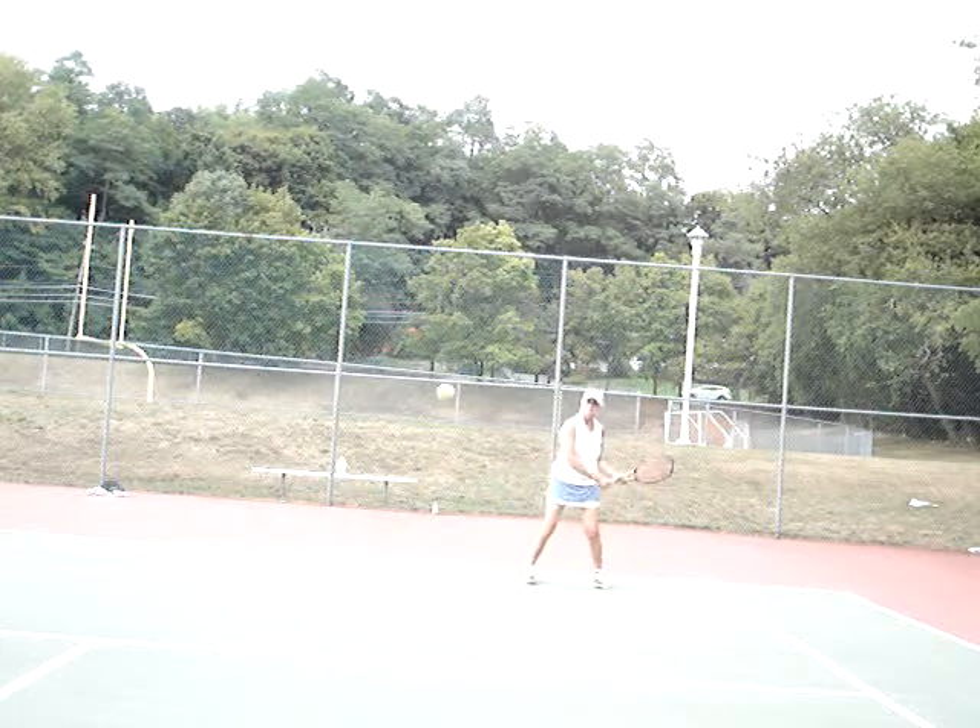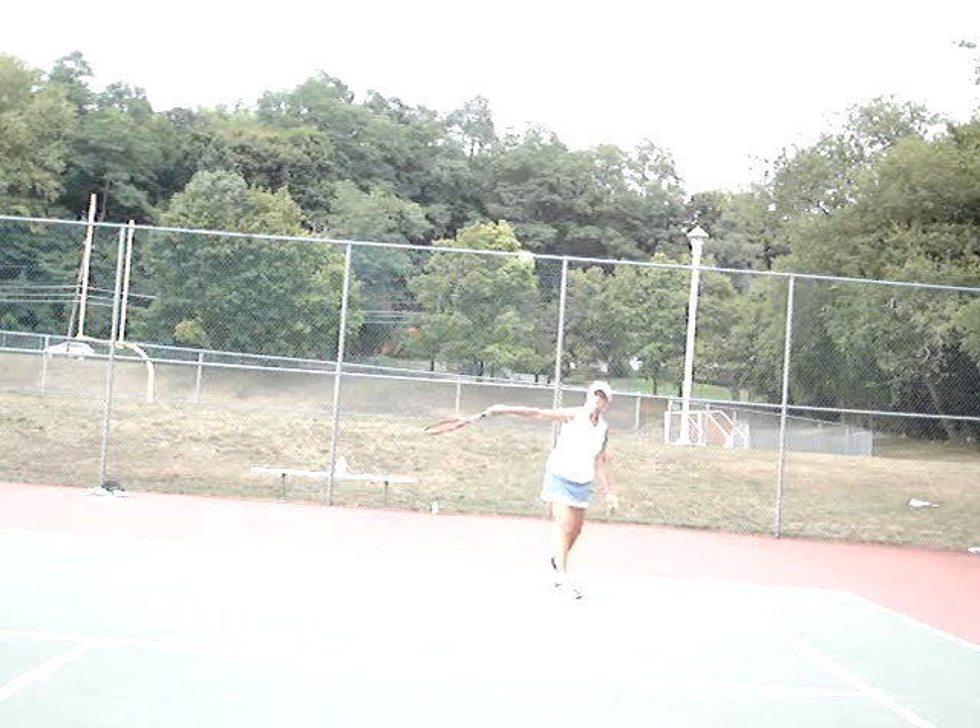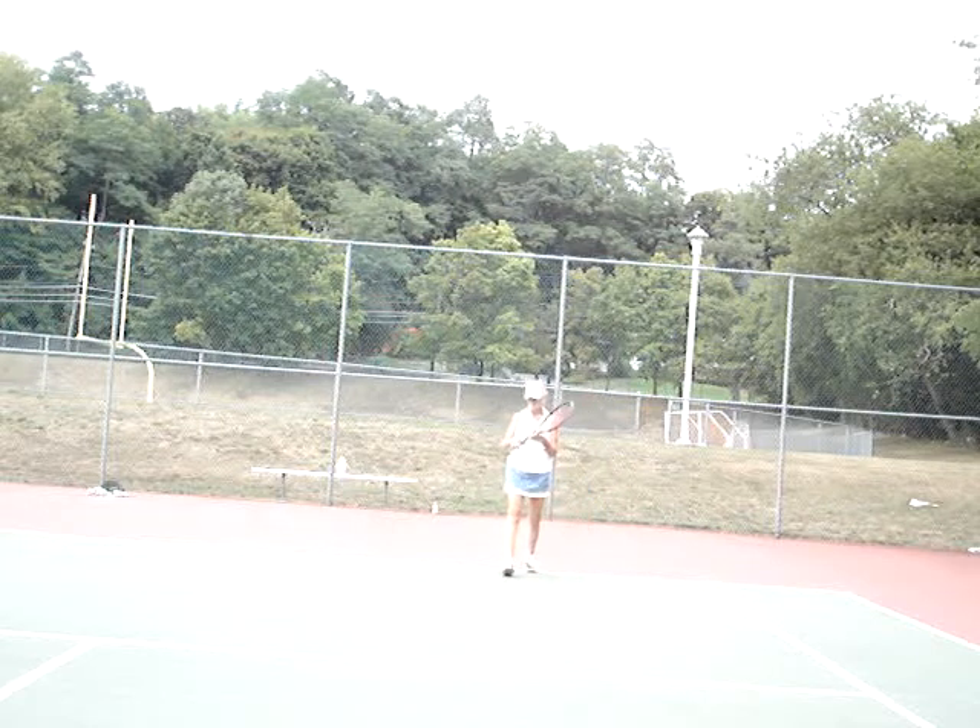Front foot forward. Make sure you get that western backhand grip. You can come right into it, front foot forward. That's better. Here we go, and turn early.